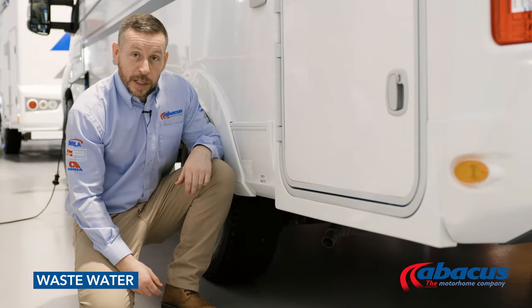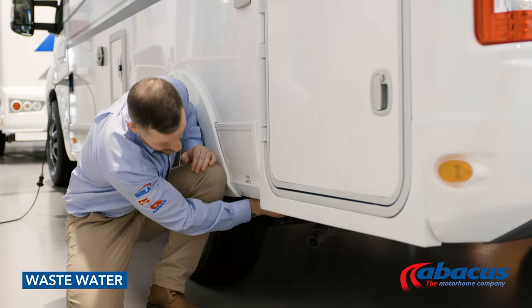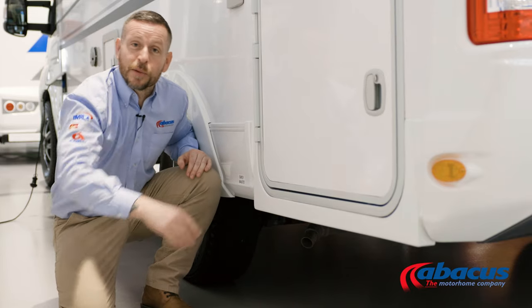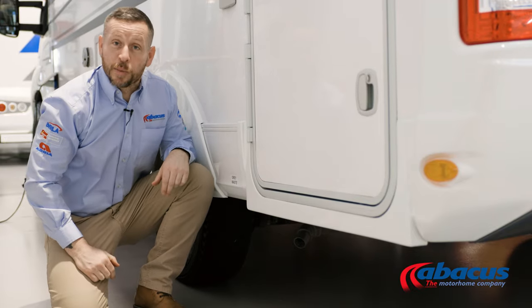To empty the grey waste on this model, reach underneath and you will see the grey pipe. There's a handle about six inches away from it — take the handle and point it downwards towards the ground. Any water in the waste tank will then drain out. Once it's complete, simply twist the handle back up into the nine o'clock position.